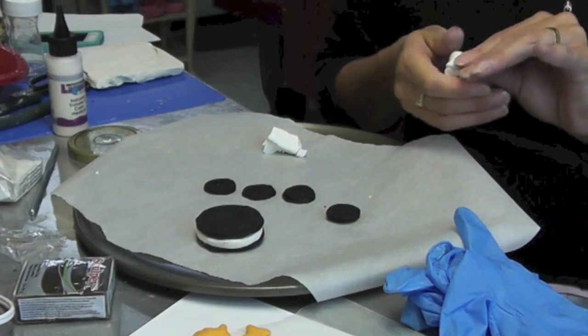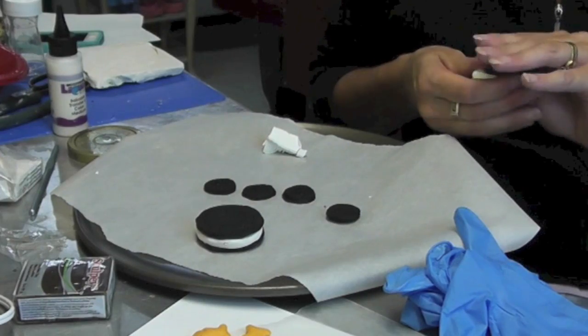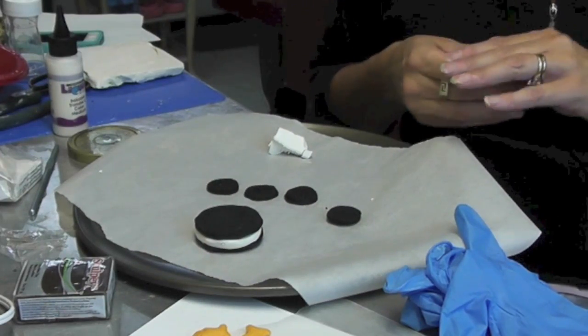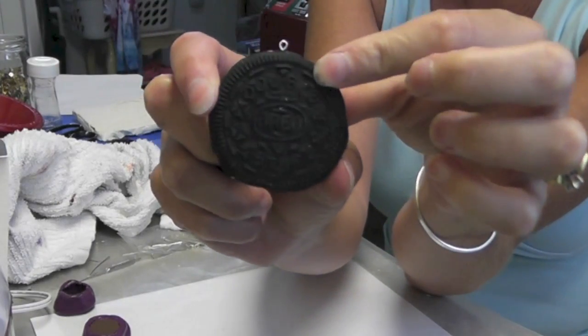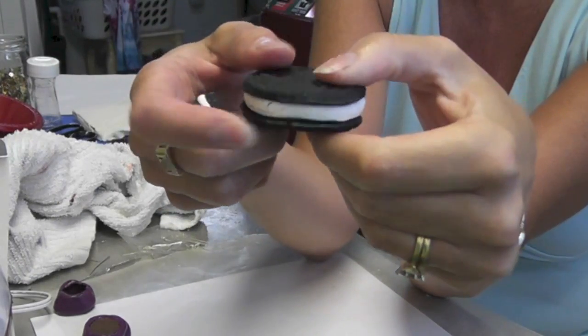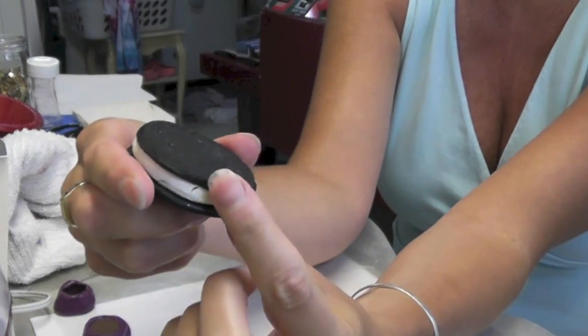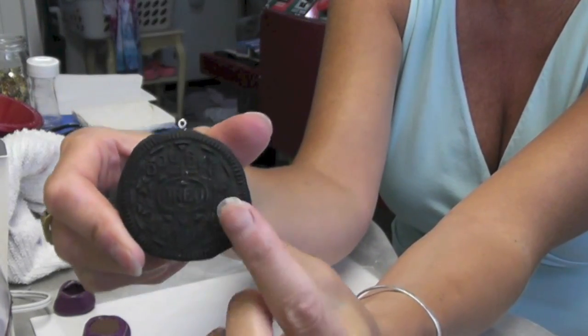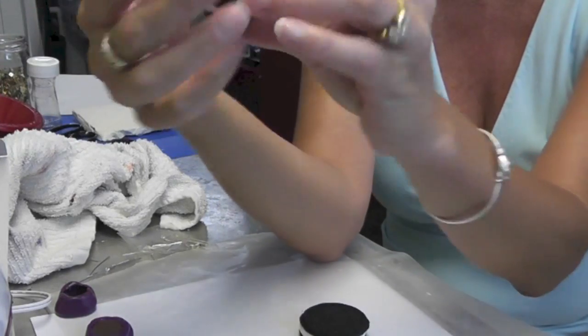Then it will come out all finished, and you'll have this fun set of an Oreo cookie necklace and Oreo cookie dangly earrings. They are all finished! Here is my Oreo cookie — it's kind of like a double-stuffed pendant. The cookie that I molded wasn't quite perfect, so it comes out not quite perfect, which is okay. Life is not perfect.